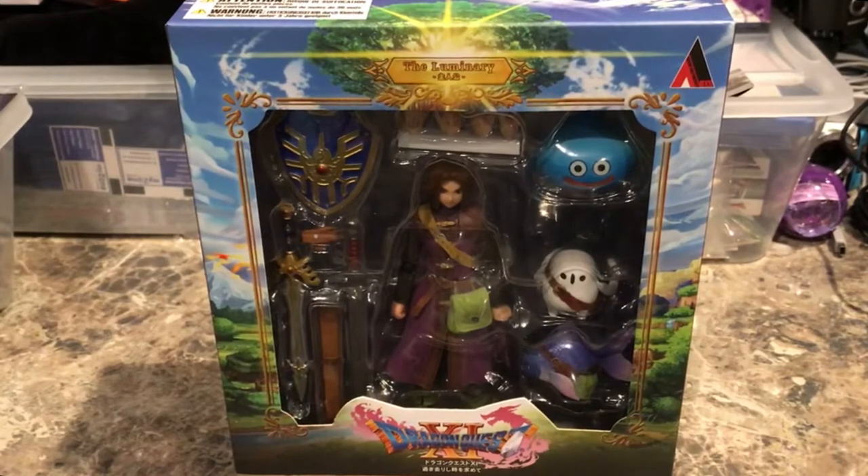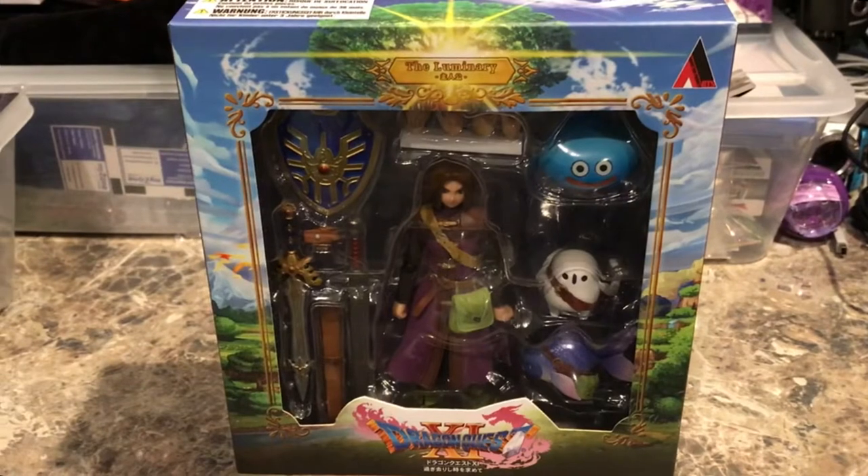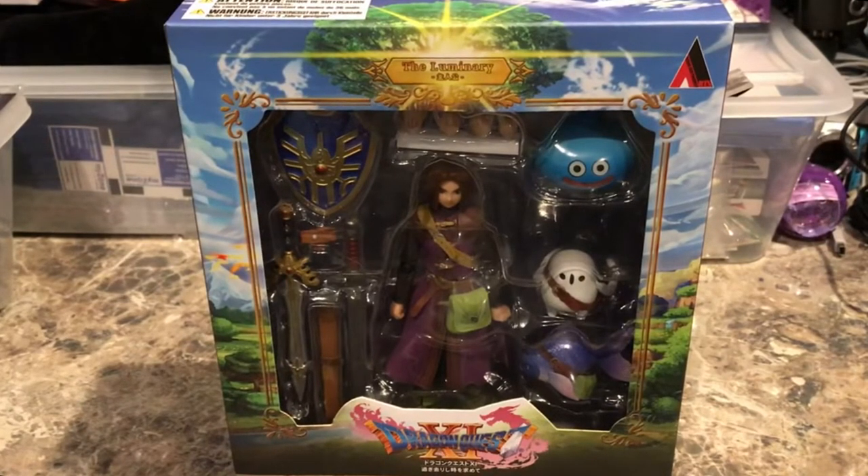I haven't had a chance to open it yet. This figure is from Square Enix themselves. It's a scale action figure of the Luminary, the main character of Dragon Quest XI, and it has a lot of accessories. You can get this on Amazon, a lot of different websites like PlayAsia, as well as the Square Enix store. So we'll dive right into this.